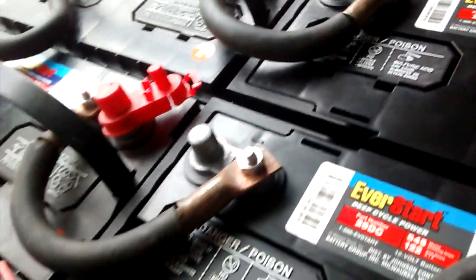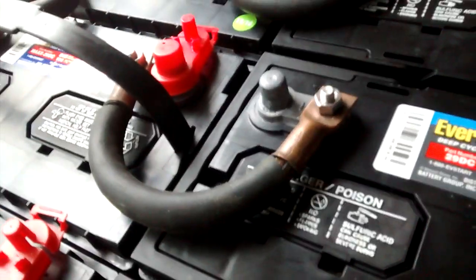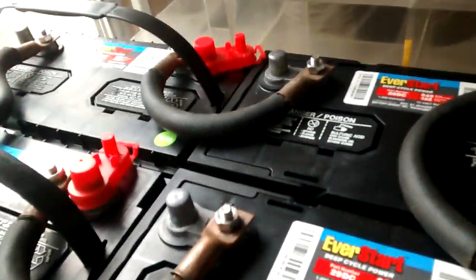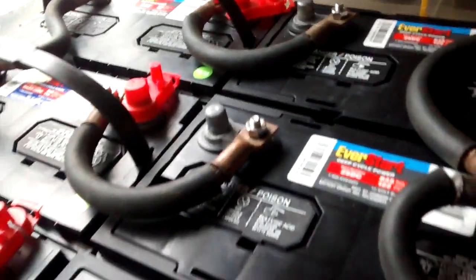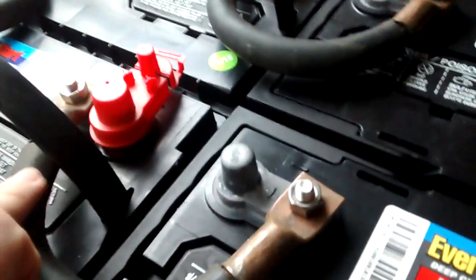You get them all together ready to go. Some might say you want to not have the batteries so close together so they can cool down easier — it all depends on your connectors if you're able to do that. So once they're all lined up, you're going to attach negative to positive, negative to positive, negative to positive, etc. That's the first thing you do.